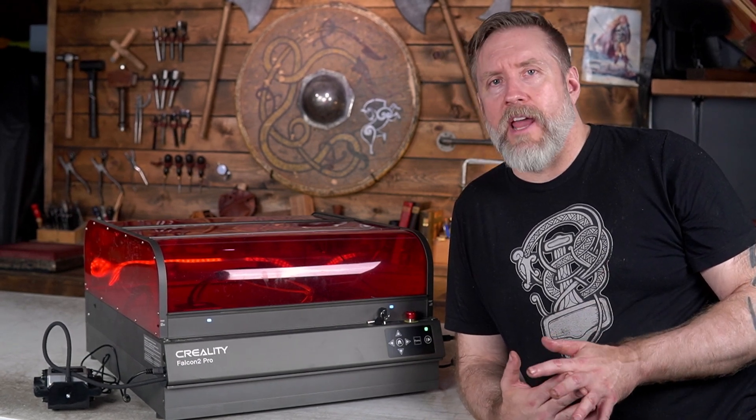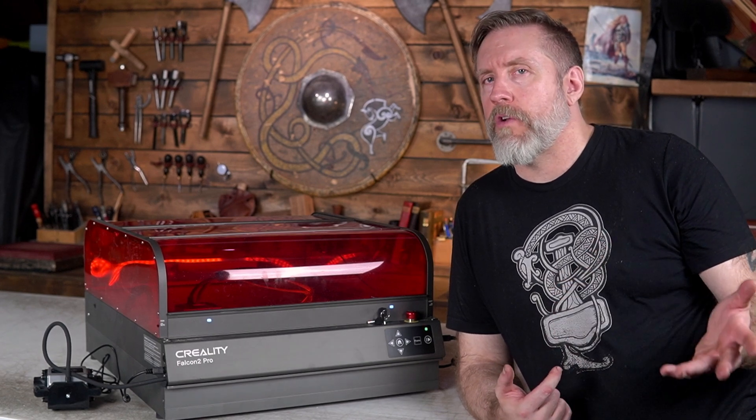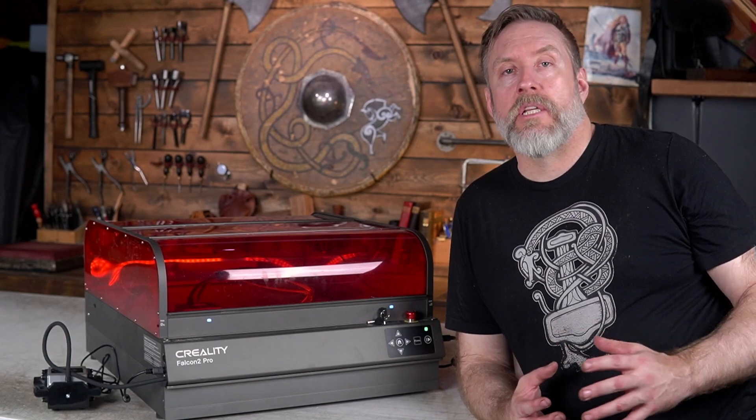Setting up a camera in Lightburn is a little strange. I'm not a huge fan of the Lightburn camera, since the first camera I ever used was the WeCreate Vision. And that camera is really clean, crisp, and clear. This one does the job, but even setting it up is annoying.